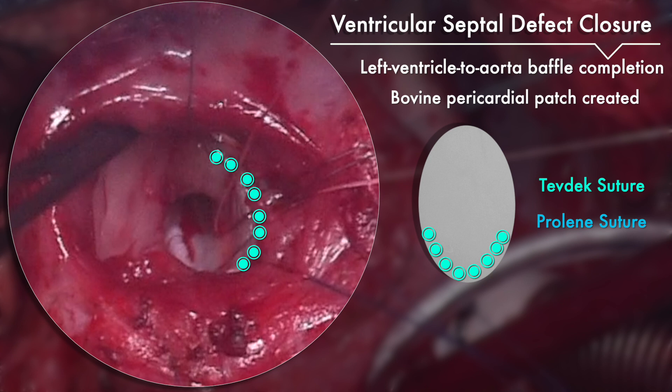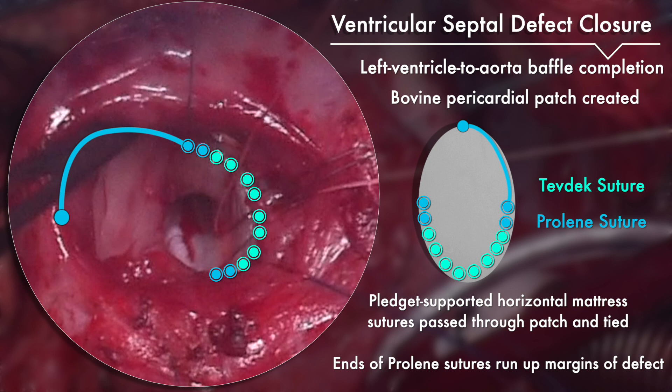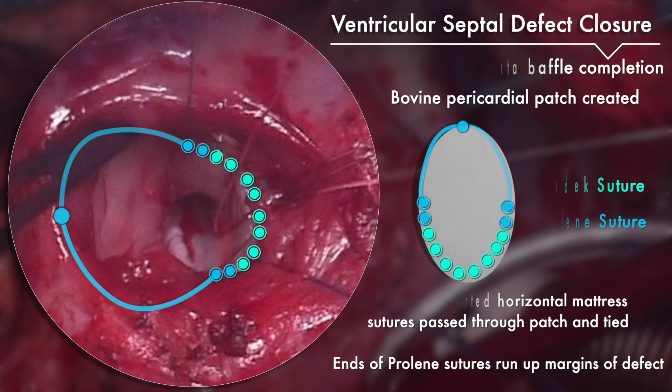The ends of the prolene sutures are then run along the superior rim of the defect around the aortic valve and tied in the middle. This clip shows you the location of the aortic valve.